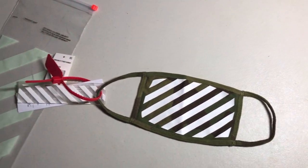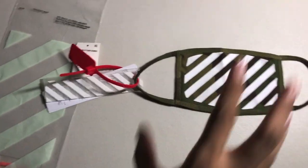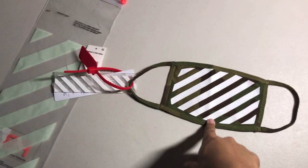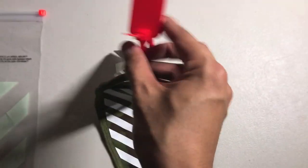I did post Rick Owens and Balenciaga Arena at the same time as this, and also an Off-White industrial belt, so y'all want to go check that out too. More videos to come and I hope y'all enjoy it.